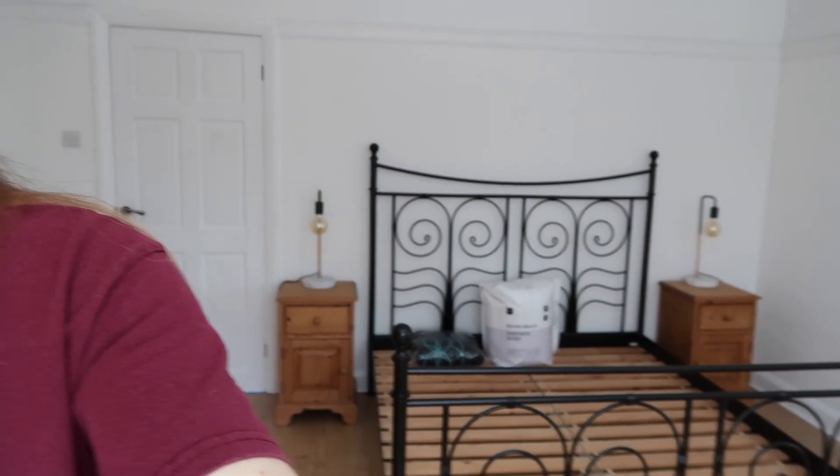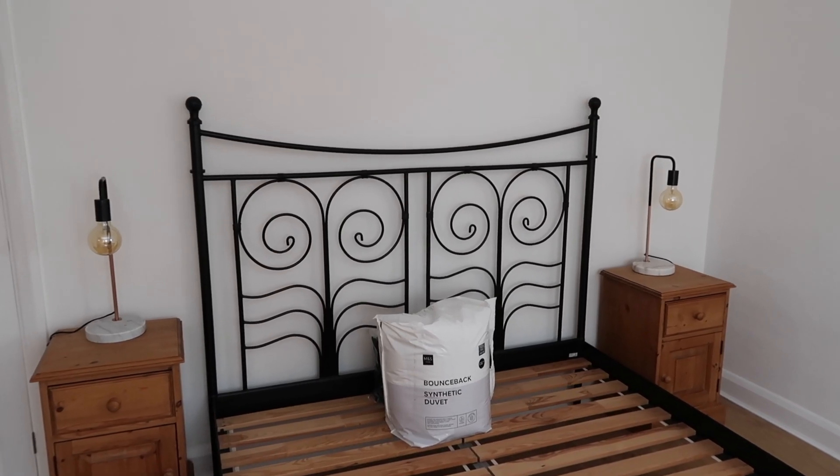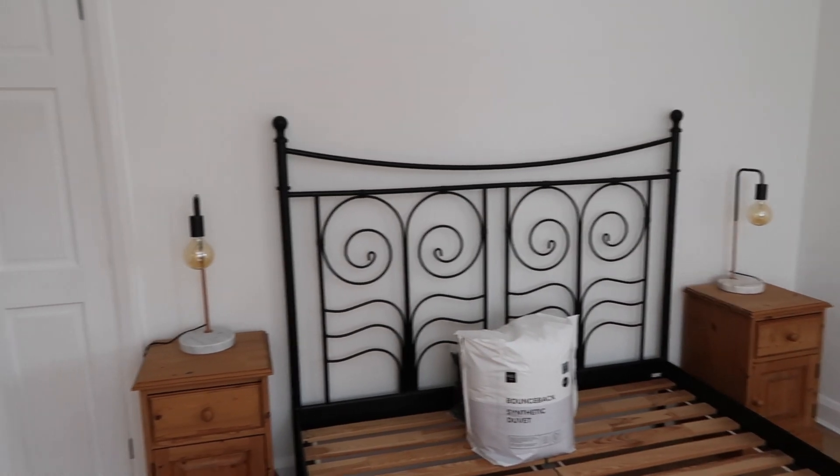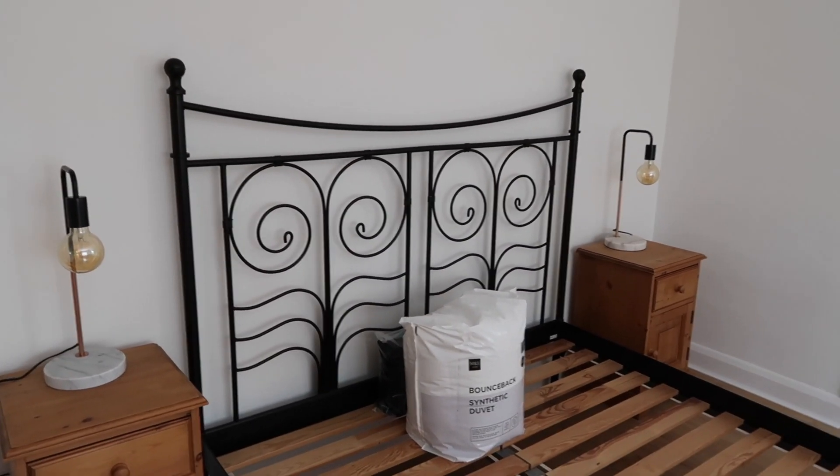Last night I was up till literally like 1am moving all of my stuff — clothes and bits and bobs — from my current room into this massive wardrobe and into my bedside tables. I've also got the second bedside lamp which has arrived, and they match perfectly, which is fabulous.